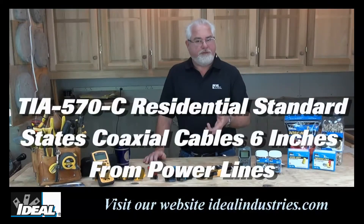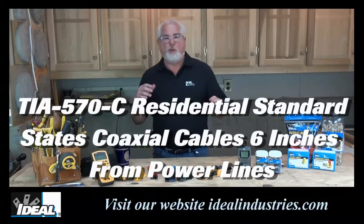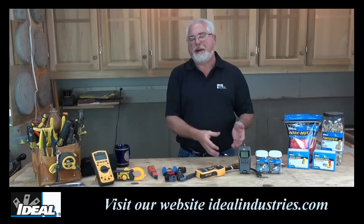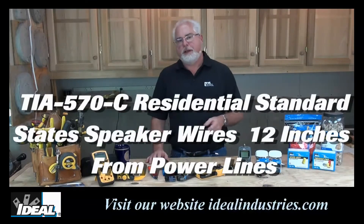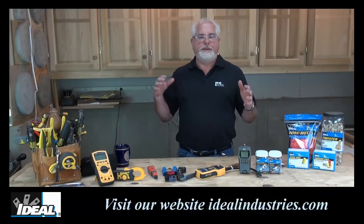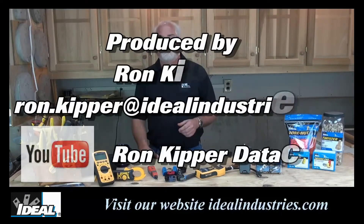For coaxial wire like RG6, the standard actually states six inches. If you want to know why we keep a shielded cable further away from power lines than a non-shielded cable, refer to one of my other videos. For speaker wires, the standards recommend 12 inches. Code is law, but the standards recommend a little further away — so getting as far away as you can is always the best practice.